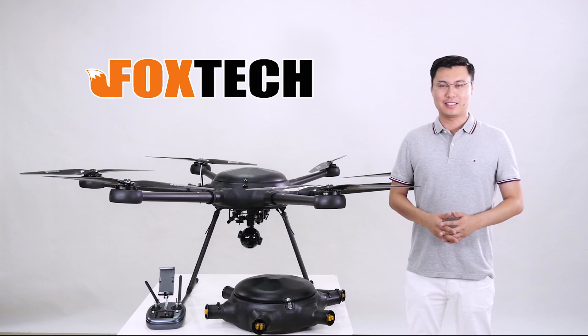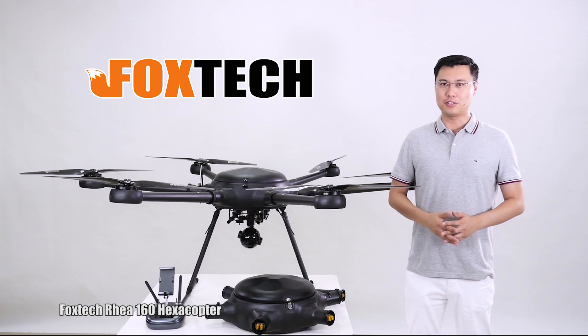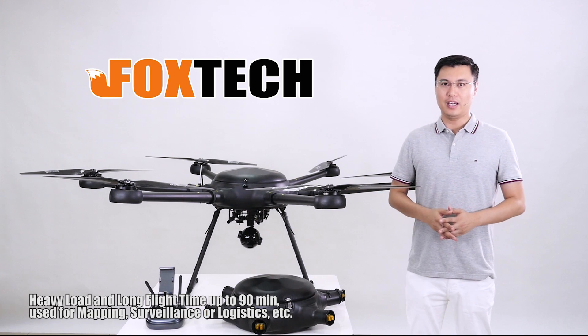Hello guys, this is Jack from Foxtech. I think you have been waiting so long for our new drone, and here it is — this is the Foxtech Rea 160. This is a newly designed drone that specializes for long flight time and also heavy load.